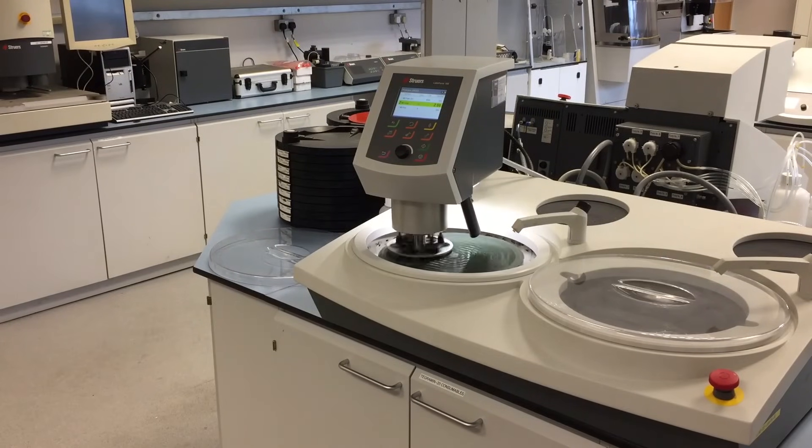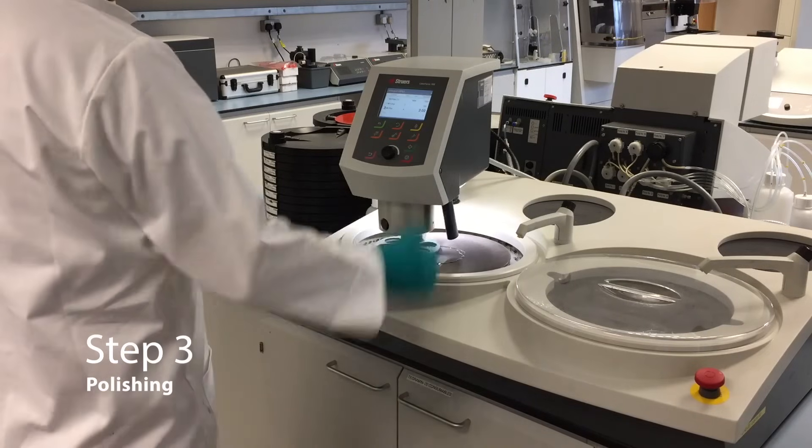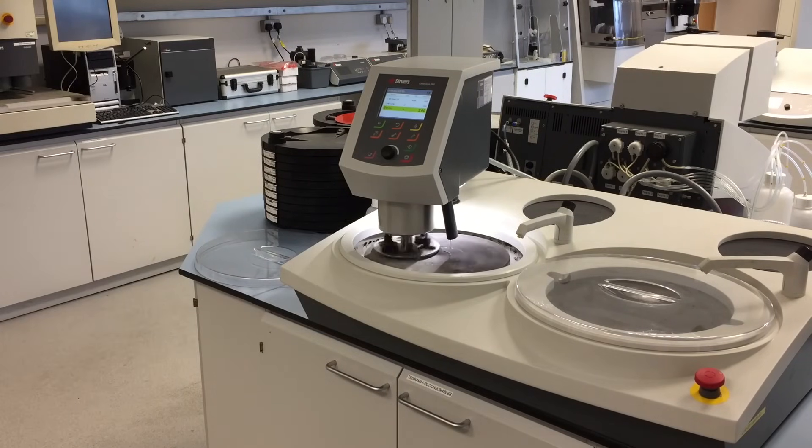Using the LAVO DOSA 100 means you have automatic dosing of diamond suspension and/or lubricants. The final diamond polishing stage. The LAVO system has an inbuilt soft start for less wear and longer lifetime of consumables. Did you know that switching from a 250mm diameter disc to a 300mm diameter disc gives you an increase of 44% in area? Meaning faster processing time, more room to polish larger samples and an extended consumable lifetime.